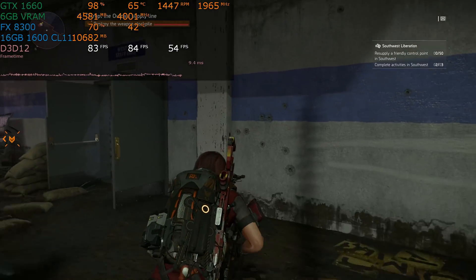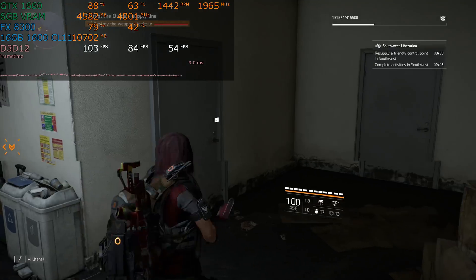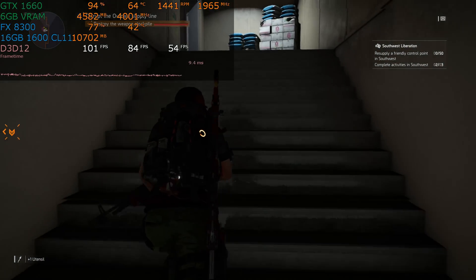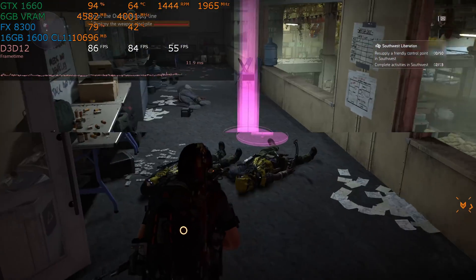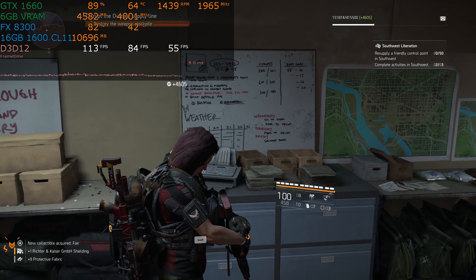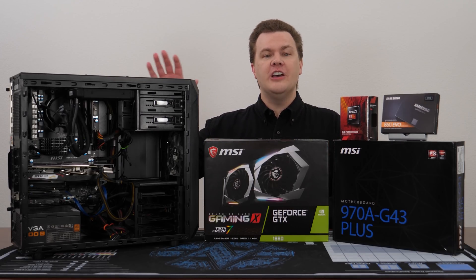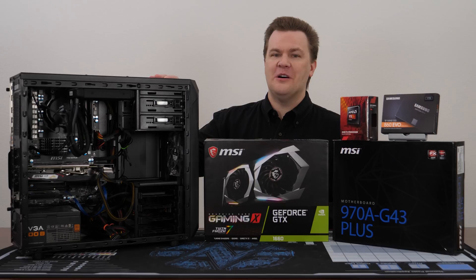MSI Afterburner was used to provide real-time performance in the upper left-hand corner of the screen, and all footage was captured on an external hardware capture card on a second computer, so no performance was lost to get the footage you're seeing. Before we get to the game footage, let me offer a few thoughts on the general Windows desktop performance on this computer.